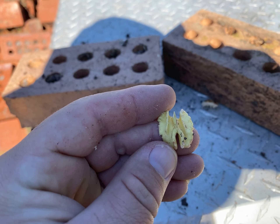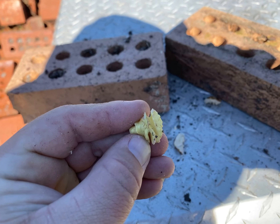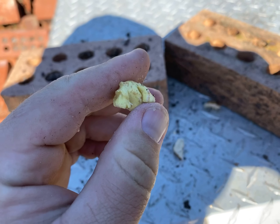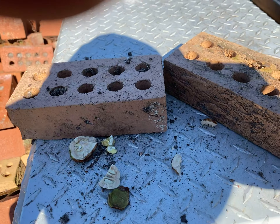Looks kind of like a pecan, but I'm not sure if that's what it is or not. I think it's hickory. We'll see you next time. Thank you.